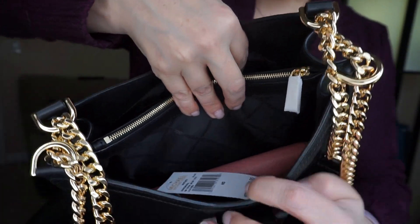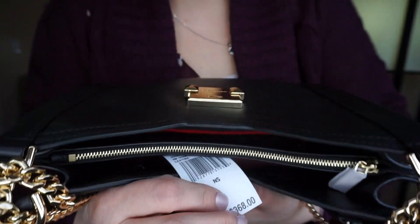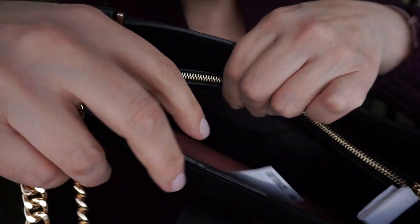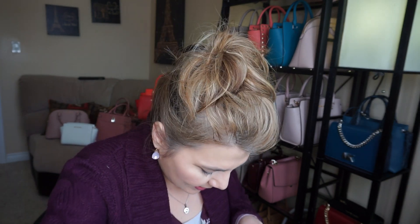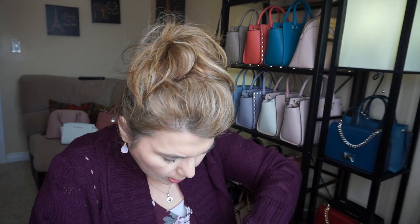I'll go ahead and show you what I have inside. I have my makeup bag and my seven-inch wallet. I wanted to try and show you the tag — it's stuck on to the side there. I still have wrap on the zipper; I was just so excited to use it. On the inside you have two big sections and a middle zip section. The dust bag is right in the middle.